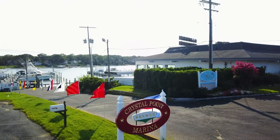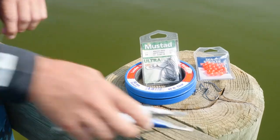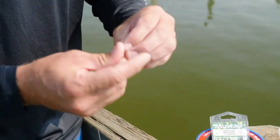First we want to start with about 40 pound leader here. Just a monofilament is fine — you don't really need fluorocarbon or anything. You want to grab yourself about a 100 pound class barrel swivel like so.